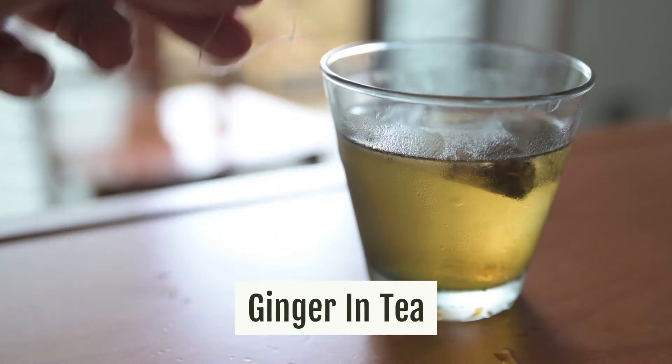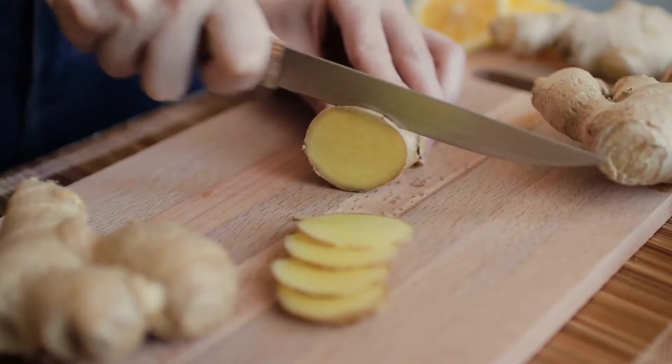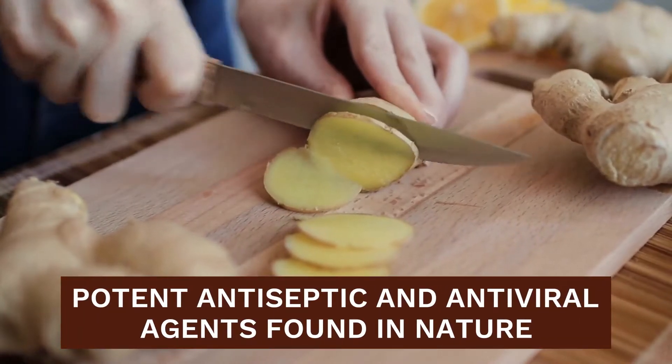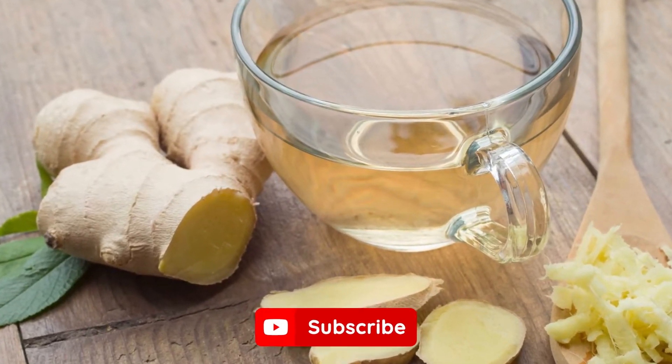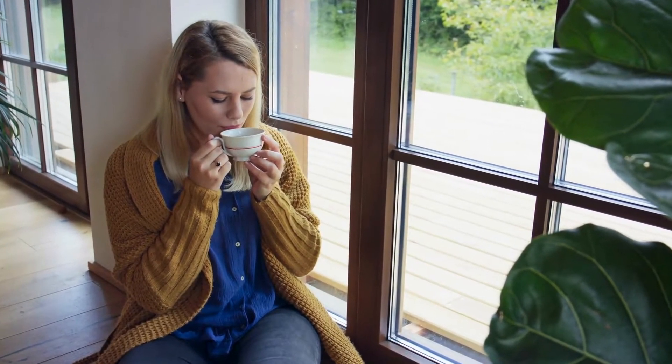Ginger in tea. Consumed alone or added into your favourite tea, ginger is one of the most potent antiseptic and antiviral agents found in nature. There's no doubt that ginger in tea goes beyond just a spicy infusion. Combined with lime and a teaspoon of organic honey, ginger turns into a powerful flu-combating hero that saves the day during cold days.